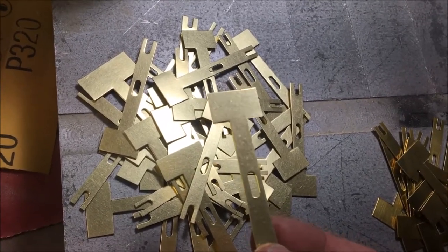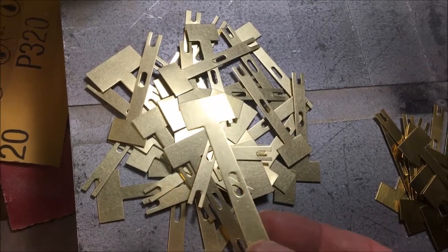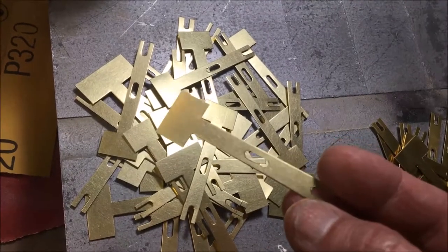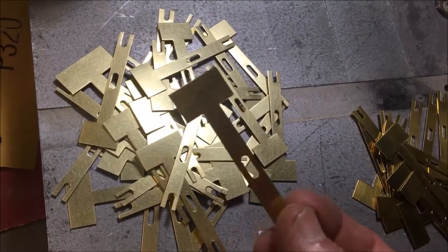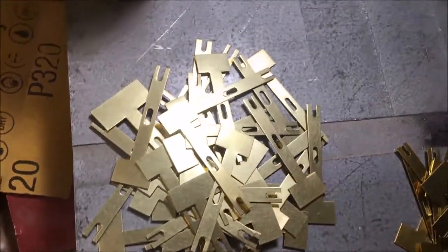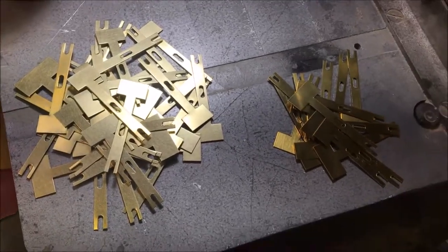After tumbling, they're ready for the next step, which is trimming them to the individual widths of each of the pipes that they'll go on. Then once they're bent to the proper angle, they get coated with lacquer to protect them and keep the nice shine from the tumbler. And that's pretty much how frames are made.